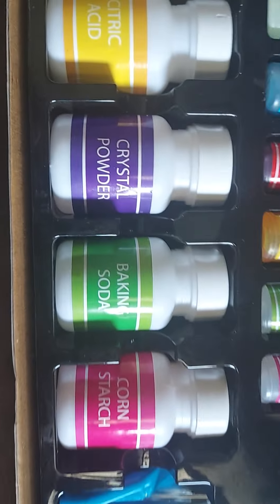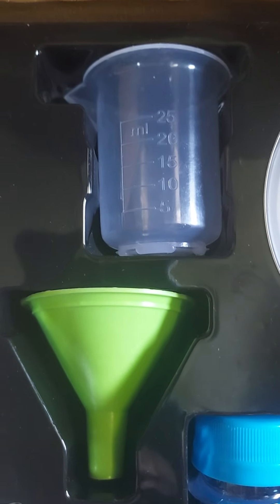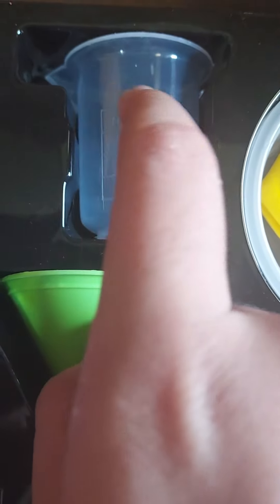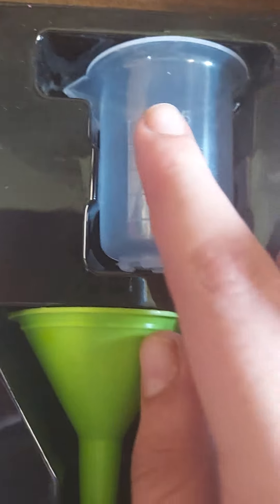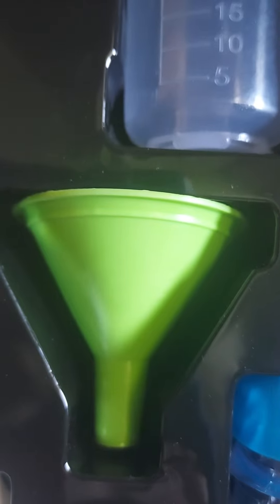Moving to the next part, here is a measuring flask which can measure up to 25 ml. Next here is another flask which is also included in the kit and works in experiments too.